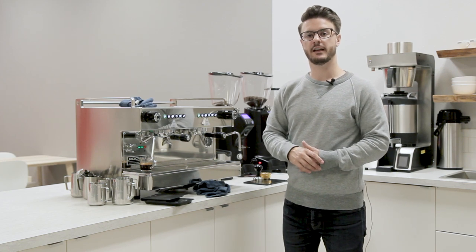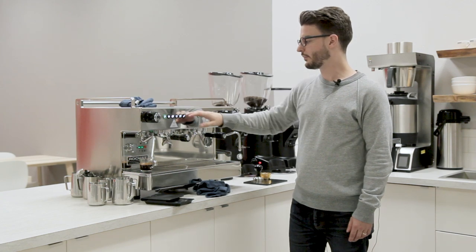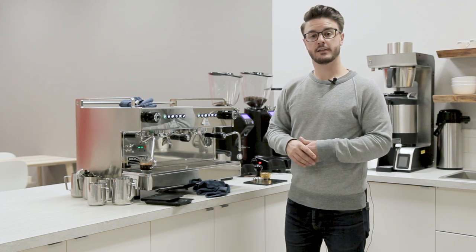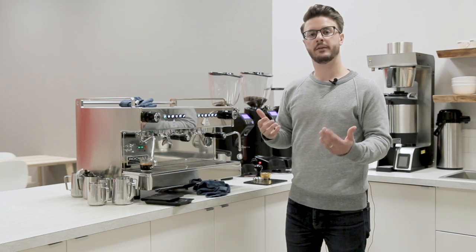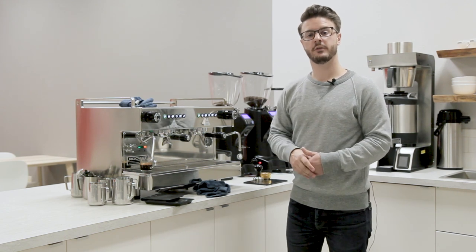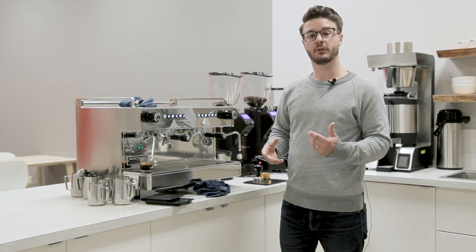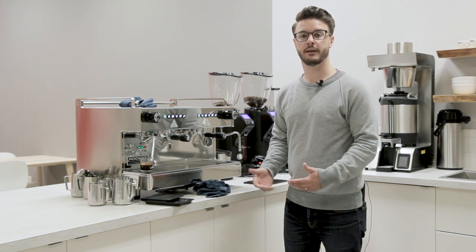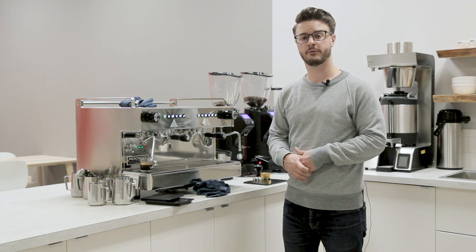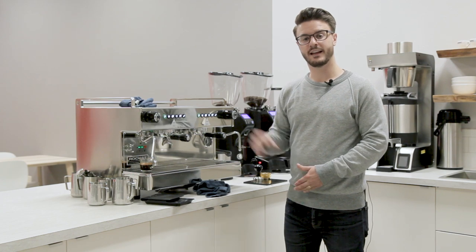Thank you guys for watching. I hope you enjoyed this look at some of the internals of the Rocket Boxer and some of the programming functions. If you have any questions or comments, please leave us a note down below in the comment section. If you enjoyed this video, make sure to like it and subscribe to our YouTube channel for more videos like this. If you've ever thought about opening up your own coffee shop and want advice about equipment or want to upgrade, please give our commercial team a call. I hope this has been an informative video — thank you guys for watching and have a great day.